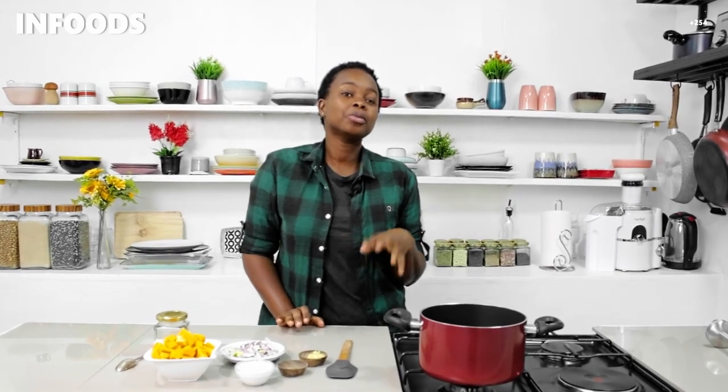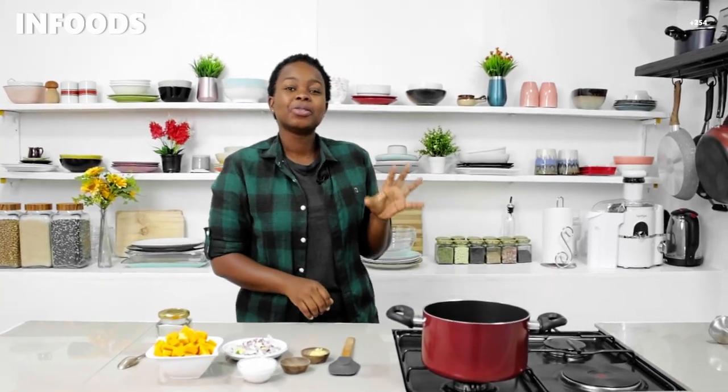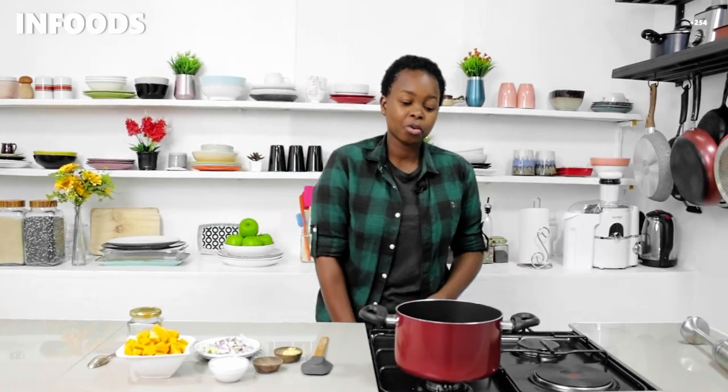Hi, what's up! Today I was craving some delicious warm creamy butternut soup, so I decided to show you how I make mine. It's going to be a very simple process and super delicious, so watch until the end of the video and learn how to make this amazing recipe. If you have some butternut laying around and you don't know what to do with it, follow this recipe. Give my video a thumbs up!